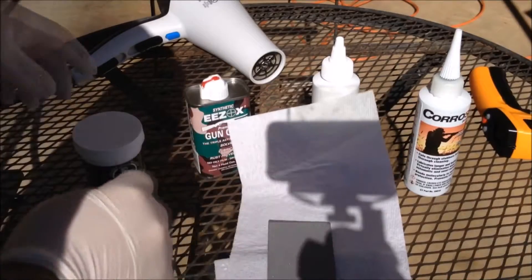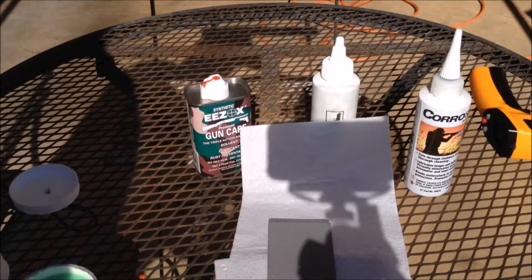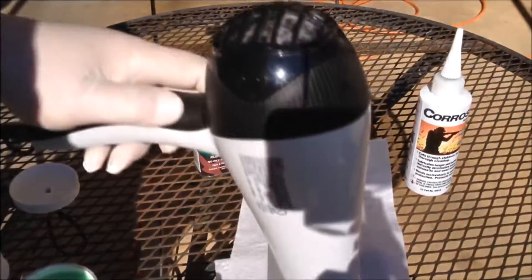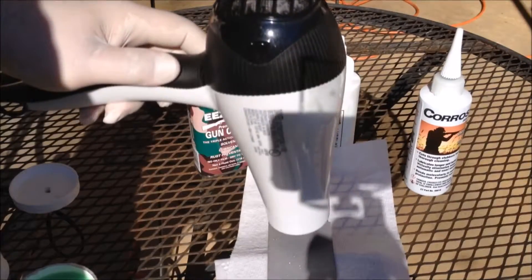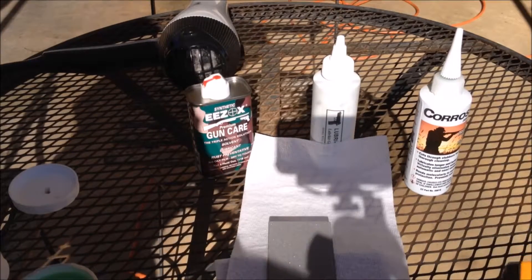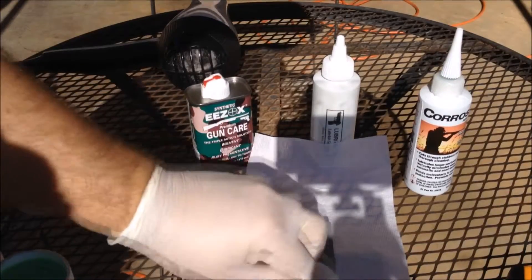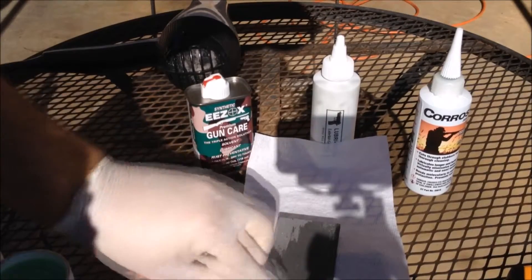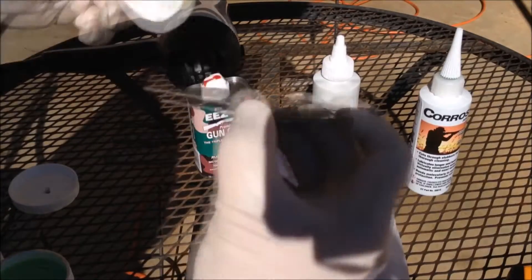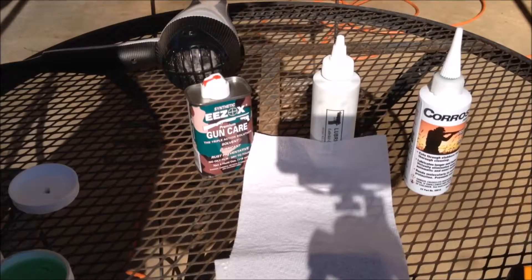Let's start with the Frog Lube. I'm going to heat this up because Frog Lube recommends you heat it up. Okay, that's about 122.5 degrees — about as hot as my hair dryer will go. We're going to add some of this Frog Lube on there. It turns very thin when it hits the hot metal. Let me wipe that off — it's got some cotton on there. We're going to let that sit and do the next one.